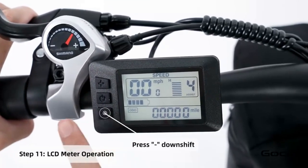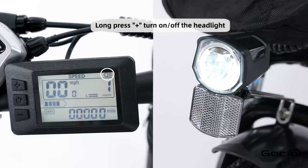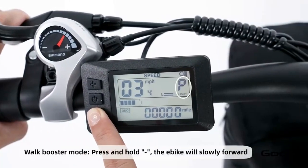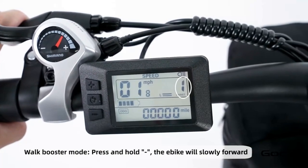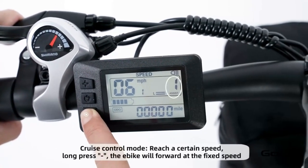The bike has 5 speeds. The plus button increases the speed and the minus reduces it. Hold the plus button to turn on and off the light. Hold the minus button for cruise control. Hold the middle button to power off the bike, or press and release it to cycle through the trip mileage.